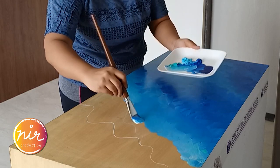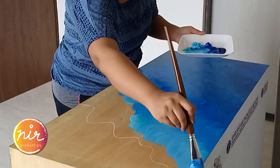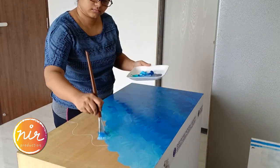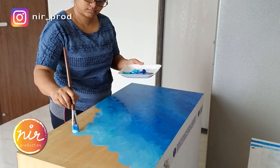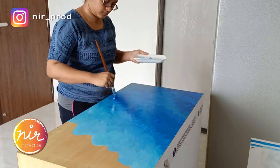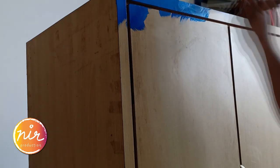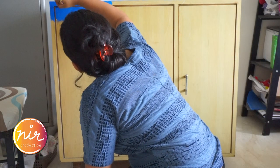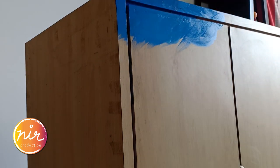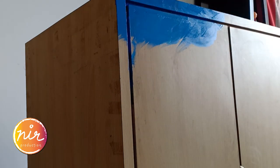I am trying to create an ombre effect here, moving from darker shades to lighter shades. Along with the filbert brush, I also used a tiny flat brush for the sides of the doors, as those weren't flat surfaces and the corners would have ruined the filbert brush.